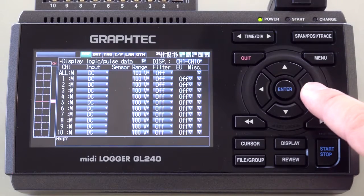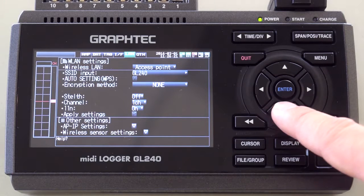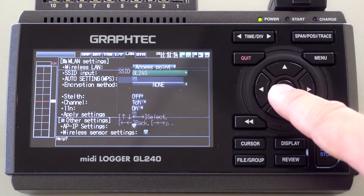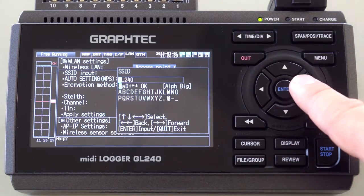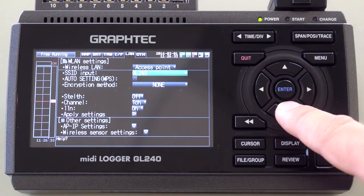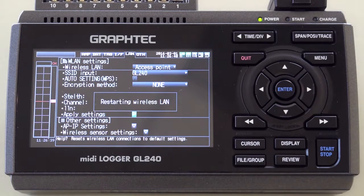To set the GL240 as an access point enabled device, you must type in your user-defined access point identification name or SSID. Change your encryption method as necessary, and define whether to set the mode to stealth mode or not. Select whether to use the wireless standard 802.11n, as some devices are not capable of the latest standard. Reflect the setting by pressing the apply settings selection at the end.